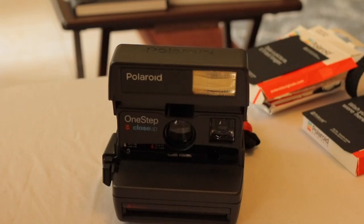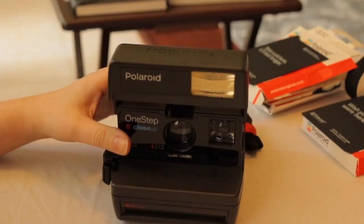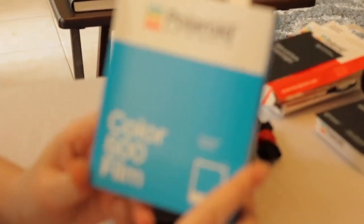Next up, we've got the Polaroid One-Step Close-Up camera. Now this is a 600 series film camera. This one I got from my Uncle Barney — he goes to flea markets a lot and will send me a box of old cameras from time to time to clean up and put in my collection. He recently sent me a box and this was in it. For this camera, I'm going to load it with the 600 film.